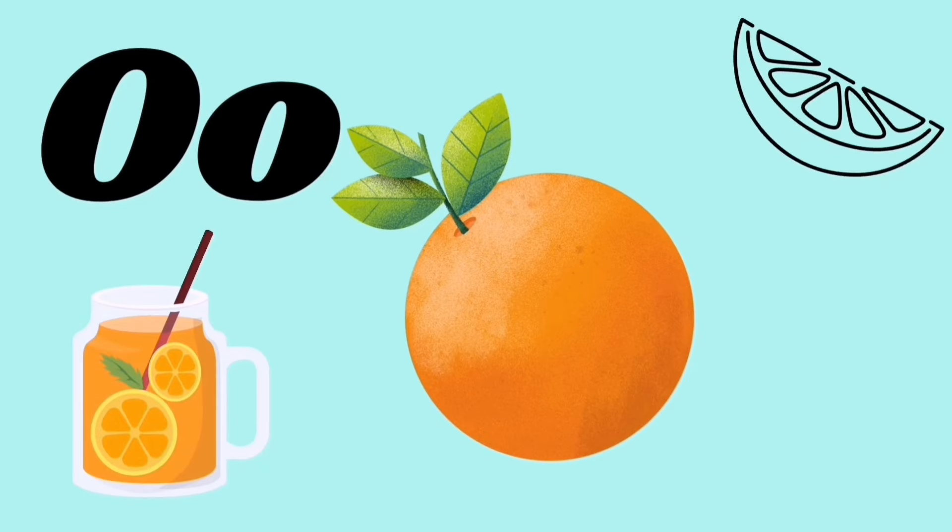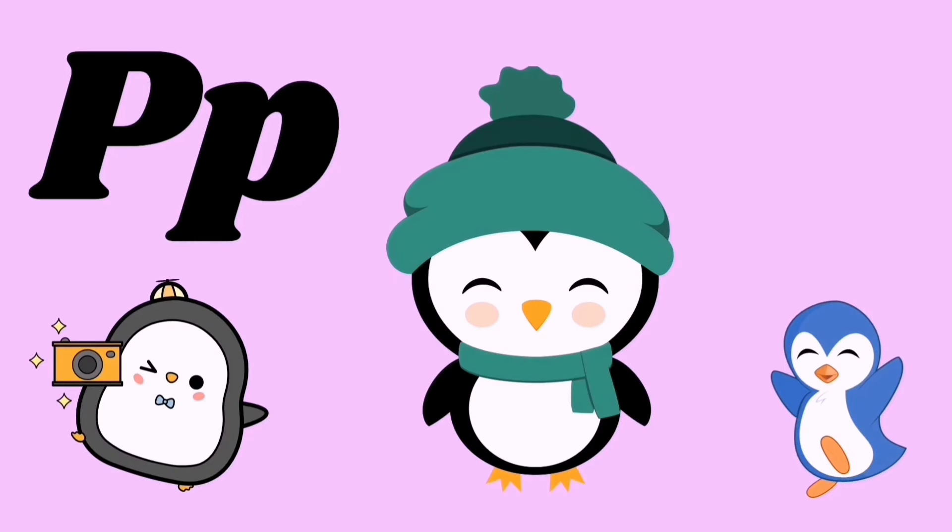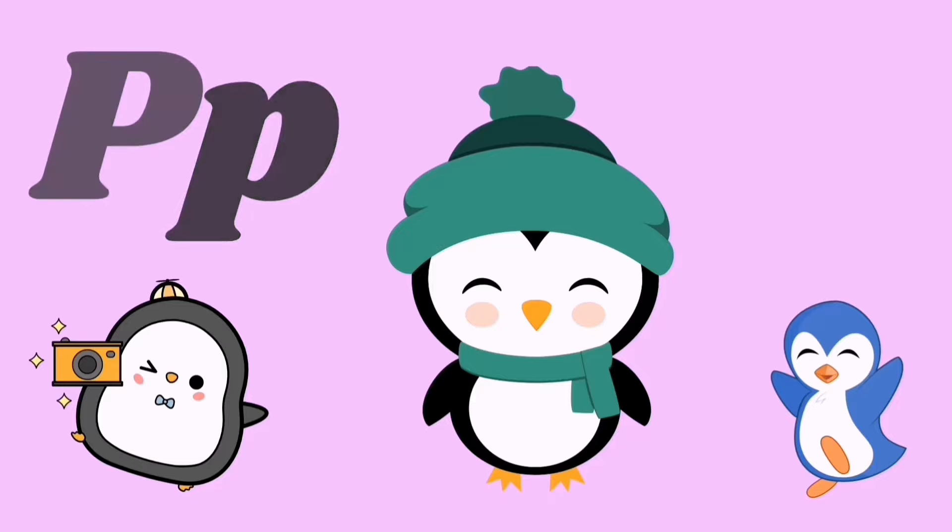O for onion, O for orange, O O O. P for peas, P for penguin, p p p p.